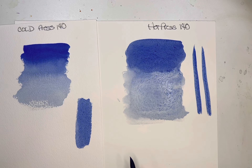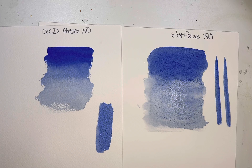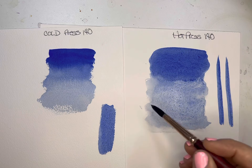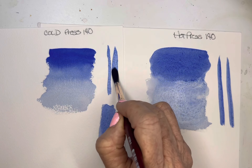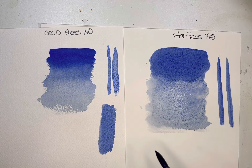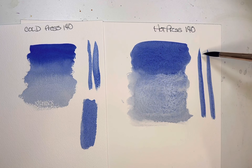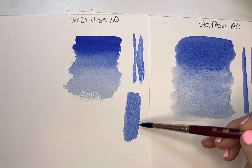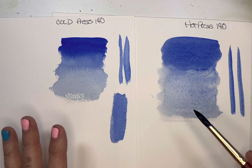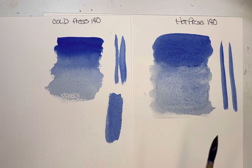On the hot press, because it's so smooth, there's nothing to grab your brush, and therefore your lines are very hard-edged. If you've watched my tutorials, I'm not a hard-edged person — I'm always softening my edges. The lines on hot press are very clear and clean, while on cold press you get a little bit more of this toothiness on the edges.